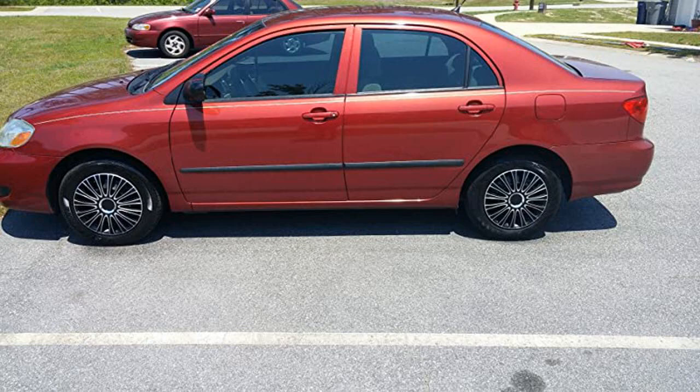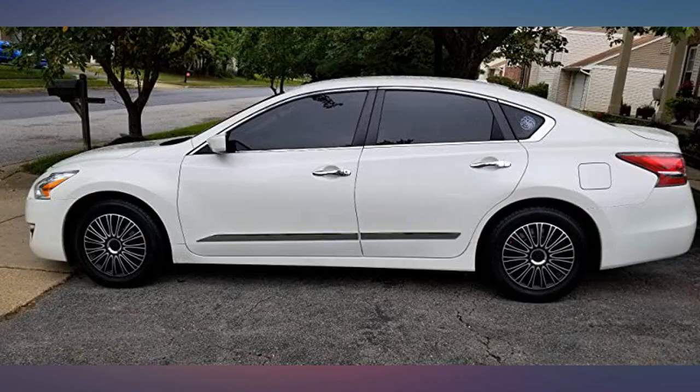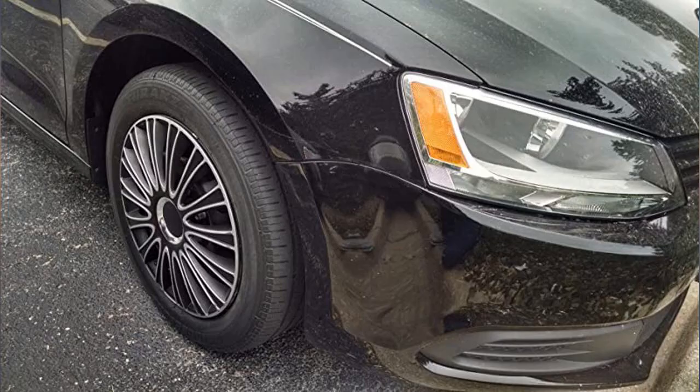Great looking wheels and they really stand out. From a distance they look like actual rims. Very happy with my purchase, great look. Got to make my Nissan Versa Note stand out.